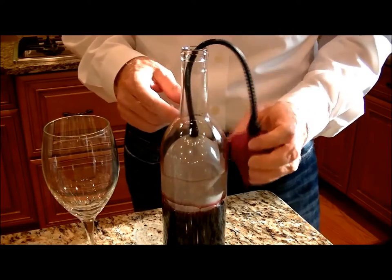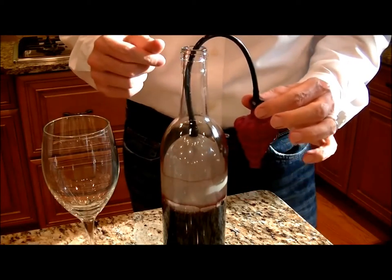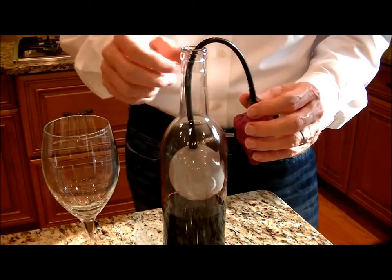But when you're ready for another glass, instead of taking it out each time, simply press the valve until it releases from the side.